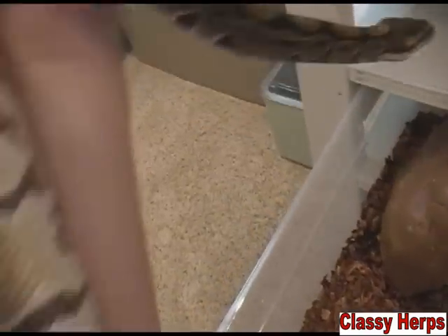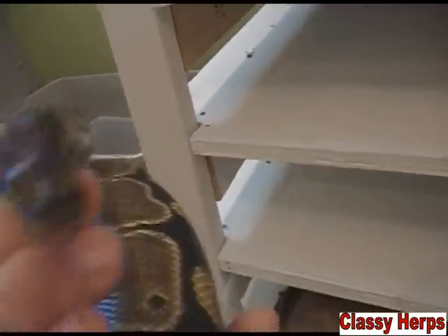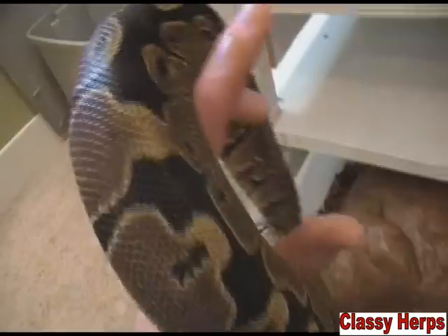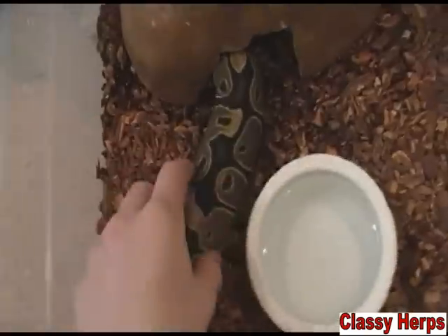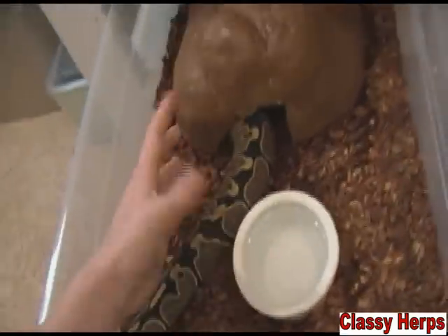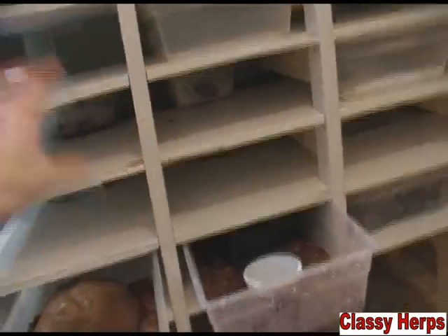The mites somehow got onto your snake — you could have brought them home from a reptile expo, or brought home a new animal from a pet store that had them — and they can infest your whole collection very quickly. Adult mites feed off your snake until they're mature enough to lay eggs. They come off the snake into the bedding to lay those eggs, and when they hatch, the larvae are basically dust — you can't even see them. They're transported through the air, and one mite can lay hundreds of eggs and take over like crazy.